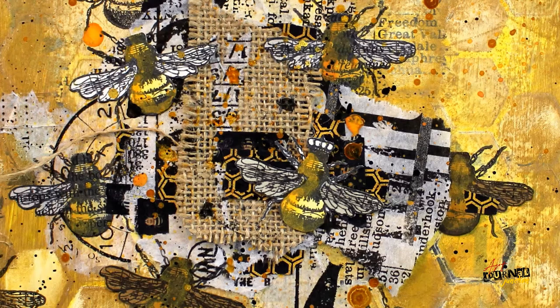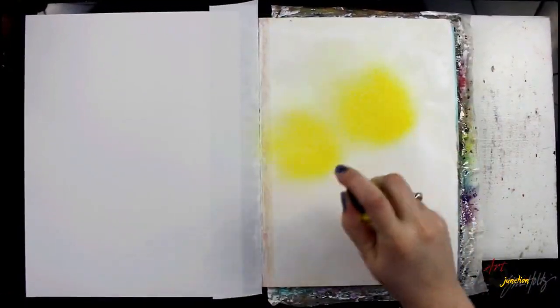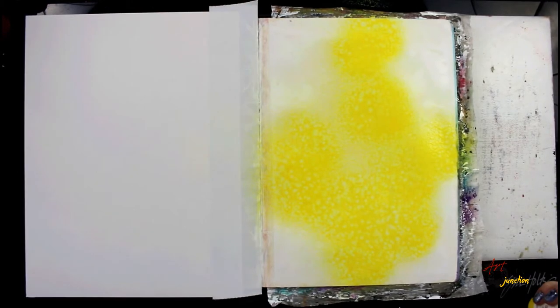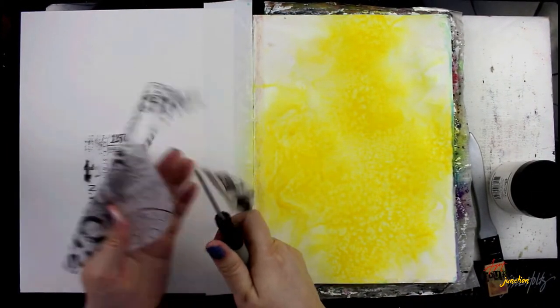Hello everybody, this is Jessica, and in this video I'm going to be creating a bee-inspired art journal page using some of the supplies from the February 2021 Mixed Media Inspired Box. I'm working in my large Dylusions journal and I'm just starting to lay down some color using the Dina Wakley Media Gloss Sprays in Lemon.